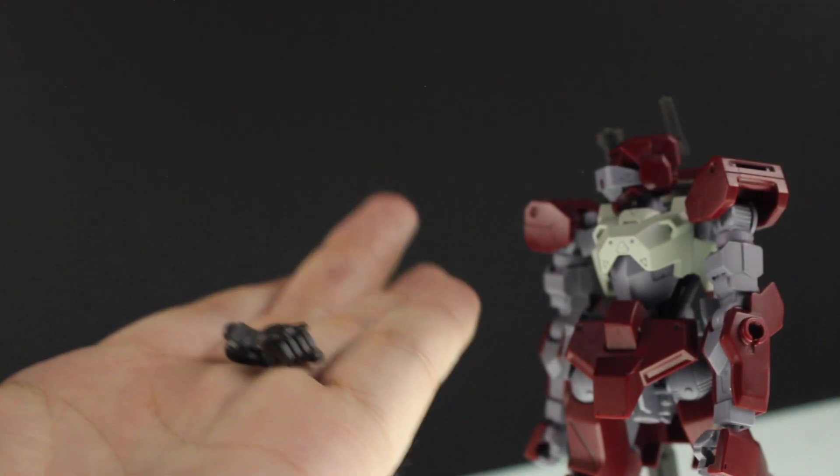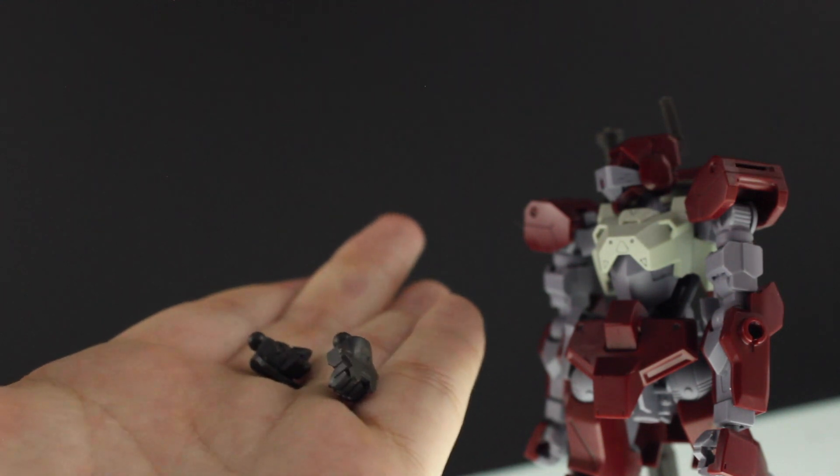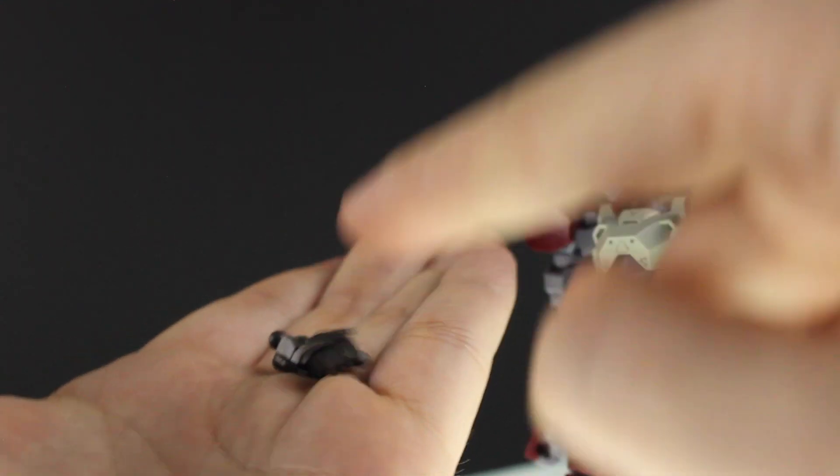There are stickers for on the back of the fists, but you probably don't want to use them — you'd prefer to paint them. Or as what I would do, I would just take the original white parts from the back of the Barbatos Lupus's hands and stick them on there because they fit. Again, you can imagine those on — I apologize, it's like my fifth or sixth review today, so I'm just trying to get through it real quick.